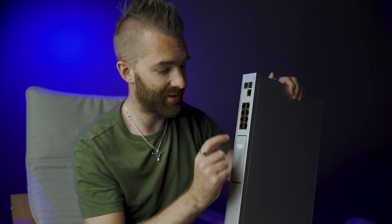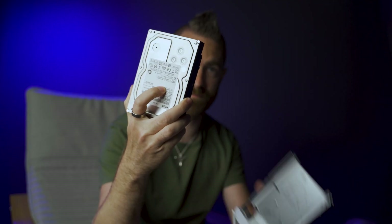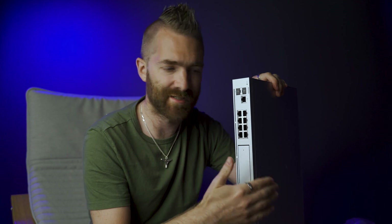A couple of things the UDM Pro does not include: firstly, a hard drive for Protect, so you'll need to grab a drive and install it in the drive slot. Secondly, there's no built-in wireless like the Dream Machine had. However, this is generally geared towards bigger businesses and will typically be installed in a server room, where built-in wireless wouldn't be of much use anyway, so you'll need to deploy your own separate wireless network.